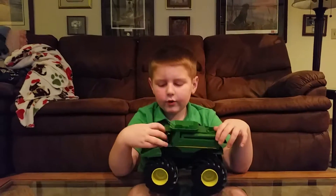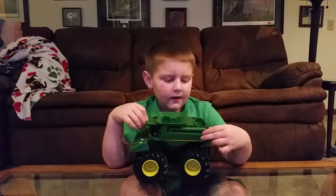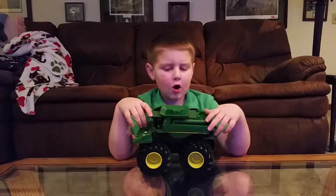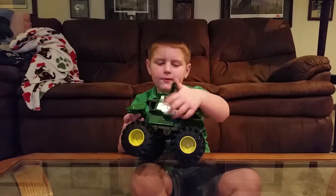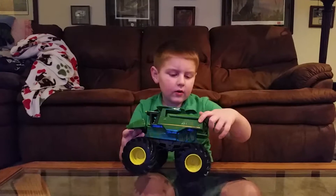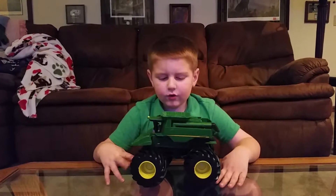Hi kids, I'm doing a review of a Monster Truck Combine and let me show you what all it can do. Here it is. It can move the arm with a button and it makes noise.